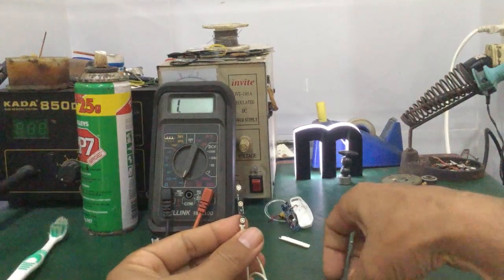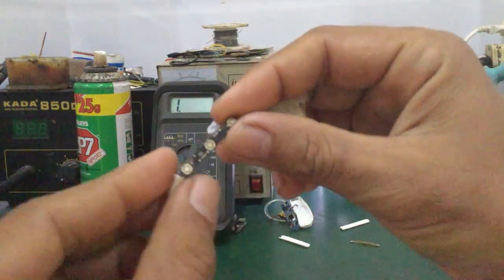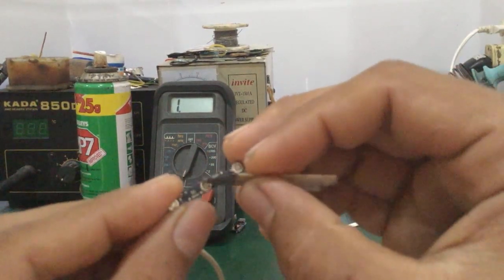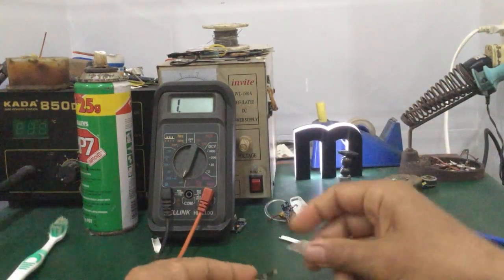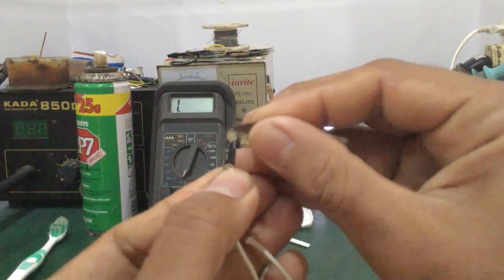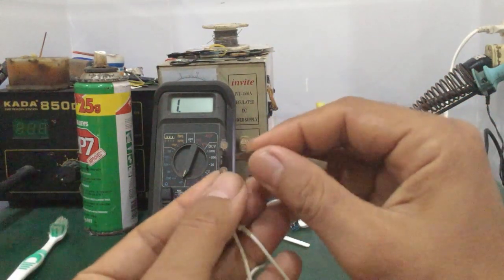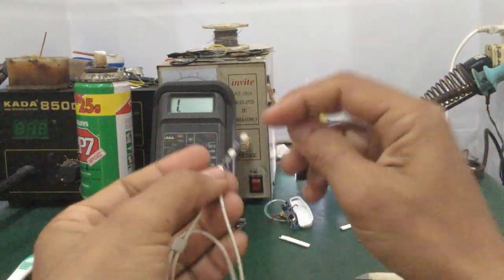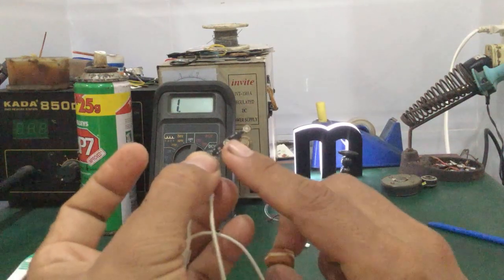Tiếp theo để vệ sinh những cái nút này, trong trường hợp bị liệt, các bạn có thể dùng một cái lưỡi lam cạo sơ. Cạo cho cái phần đồng hai cái má này, cái vòng tròn này cho nó sước. Sước để khi tiếp xúc với cái chén phím vào thì nó bấm mới ăn. Đó các bạn cạo sơ, cạo sước sước vào cho nó cái phần này sáng bóng. Hoặc những trường hợp bạn nào có cục gôm, cục tẩy thì mình chà vào, không cần phải cạo, lấy cái này chà cho nó sáng bóng. Hai cái vòng tròn này là được rồi.